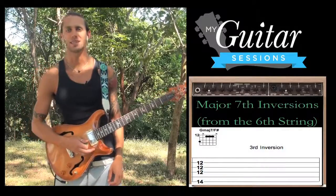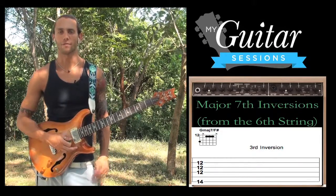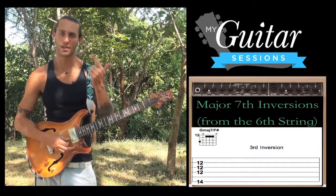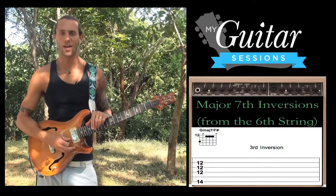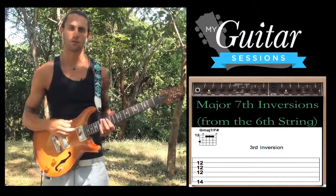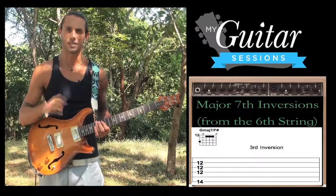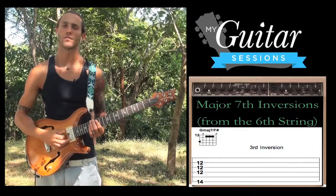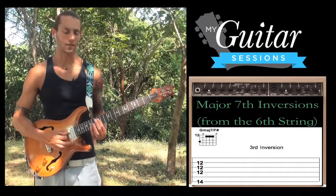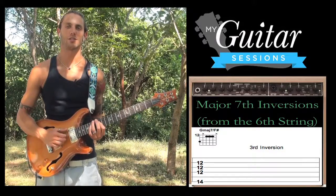3rd inversion is when you take the 7th of the chord and you play that in the bass. The 7th of a G major 7 chord is F sharp — if you know your key signatures, the key of G major has 1 sharp, which is F sharp. Counting up: G, A, B, C, D, E, F sharp — 7. We're going to put that in the bass, so that's the 14th fret on the low E string. This one sounds a little funky; sometimes the notes are really close in intervals and it sounds more dissonant. 3rd finger, 14th fret low E — that's our F sharp. Then we just kind of bar across the 12th fret on the D, G, and B strings — that's like our G major chord right there — and then we add the 7th in. So that's a 3rd inversion G major 7 chord.